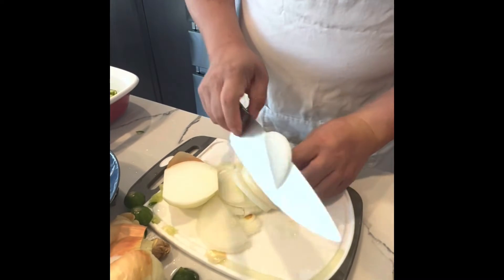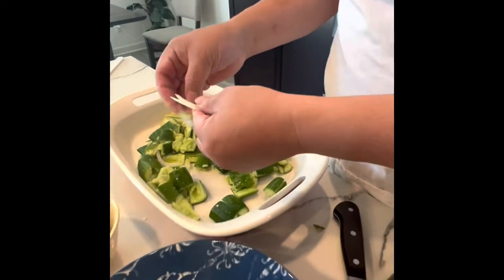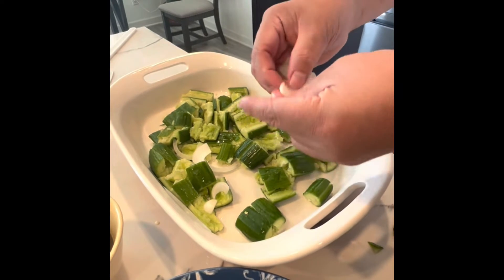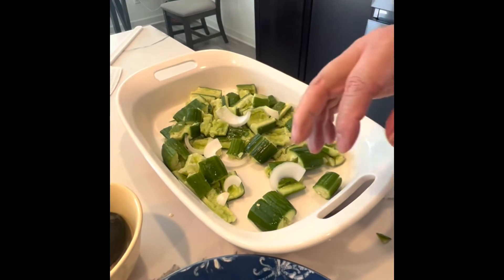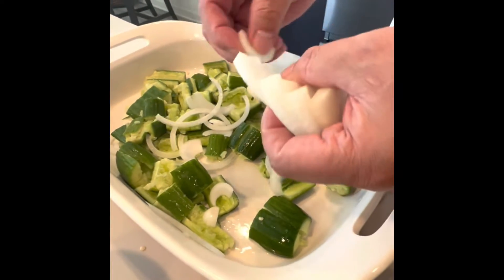Separate the onion slices and spread them into the salad. It will give you more taste, but not so spicy and not too strong.